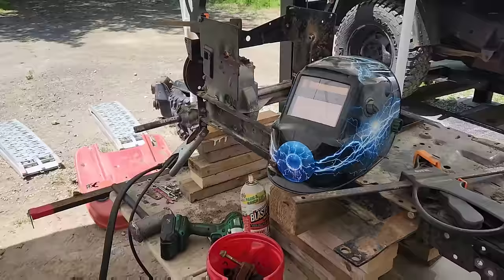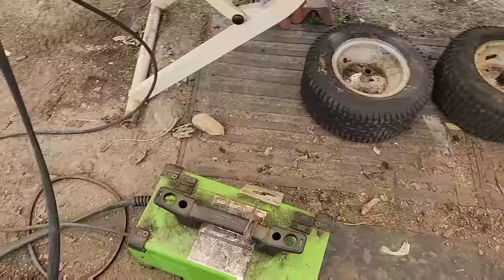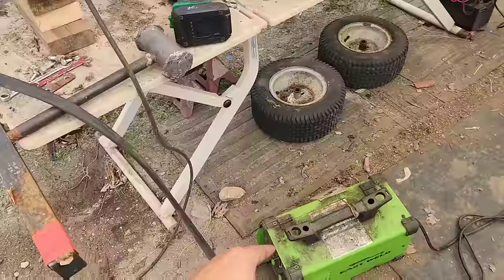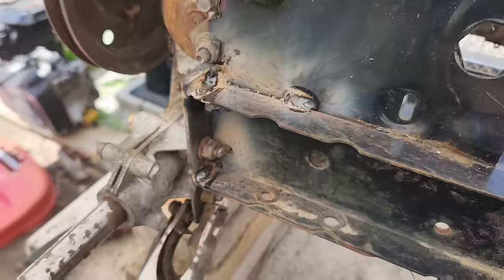This welder helmet I would not recommend - do not like it. The 140 Forney, on the other hand, I recommend every single day for somebody who needs an entry-level welder for doing this kind of stuff. I'll post a link in the description - I swear by this thing for all kinds of outdoor use and repairs. Once you get it dialed in, the welds aren't perfect but I'll take it for a cheap welder.